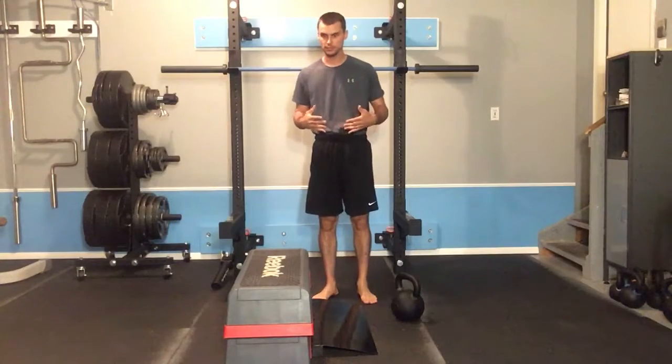This video will demonstrate the completion of a Heels Elevated Kettlebell Box Squat. This is a good initial progression when learning the squatting maneuver.